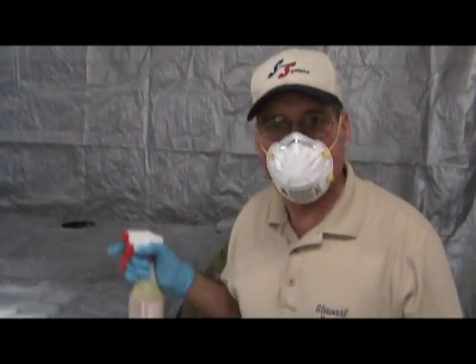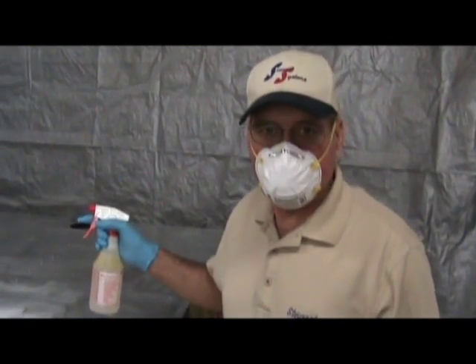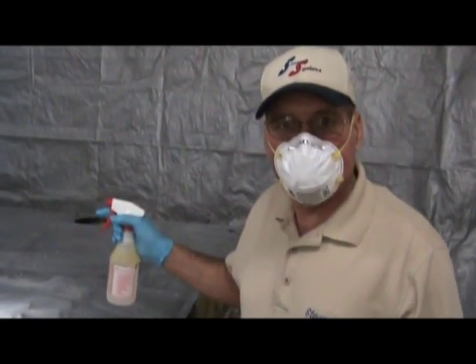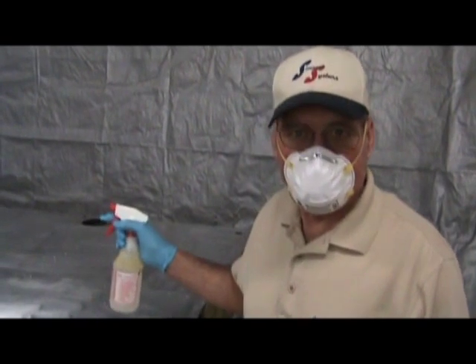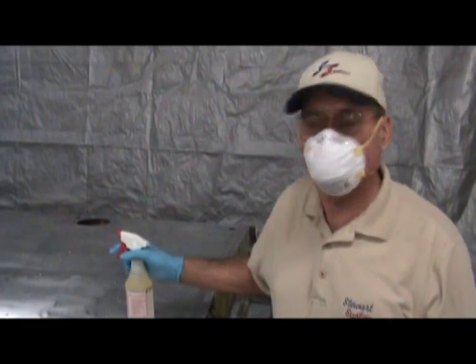Be sure whenever you start a segment, look at your watch, because you need to leave the etch on the aluminum at least three minutes. Three to four minutes is fine. Whatever you do, do not let the etch dry on the aluminum — that is the main thing. Keep it wet and rinse it before it dries out.